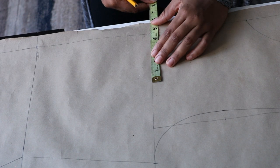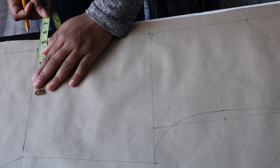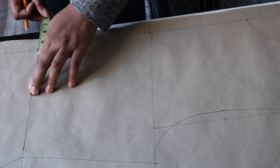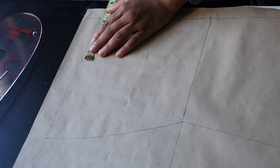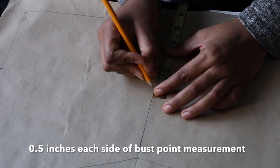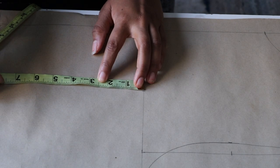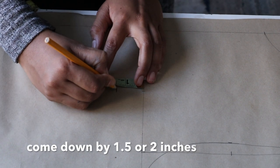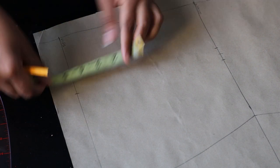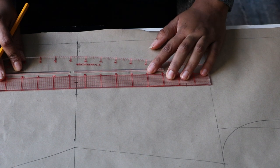Now we're going to draw in our darts. Start by taking your bust point measurement — which is your nipple to nipple measurement divided by two — and input it on your bust line, your waistline, and your hip line. On the waistline, mark 0.5 inches on both sides of the bust point. On the bust line, come down by one and a half to two inches, and on the hip line, go up by two inches. Grab your straight ruler and connect the dart legs.